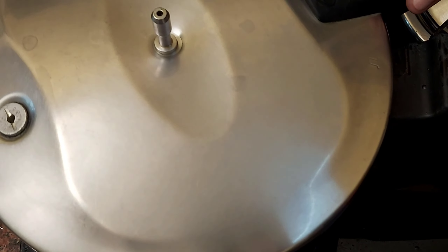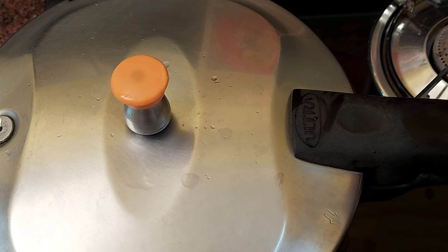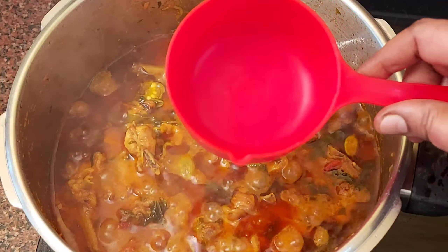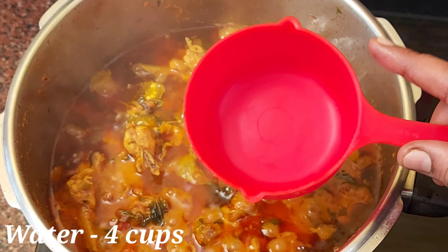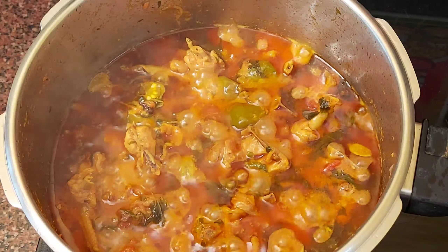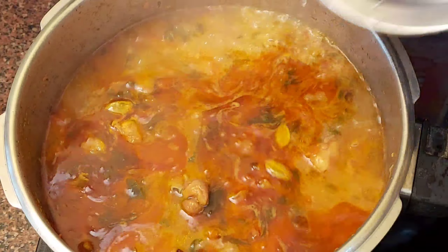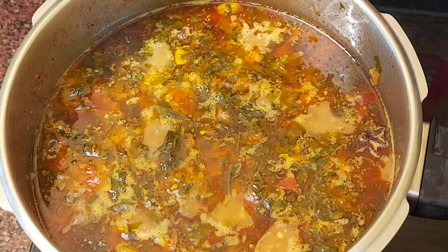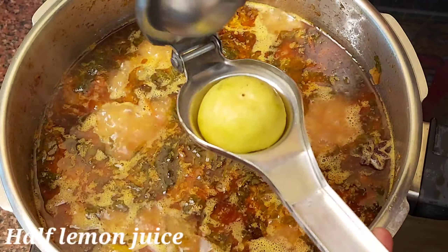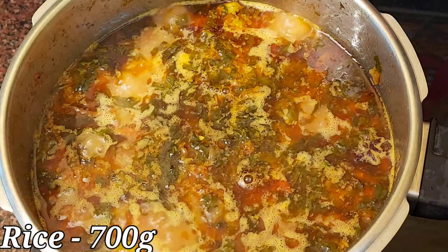Now we turn to the cooker. We close it for 3 cups — 3 cups are correct. Now the chicken is correct. I take 3 cups; 1 cup is more than 1 cup. About 4 cups of water is ready. I am going to make the aramani — wash it and add the oil well.